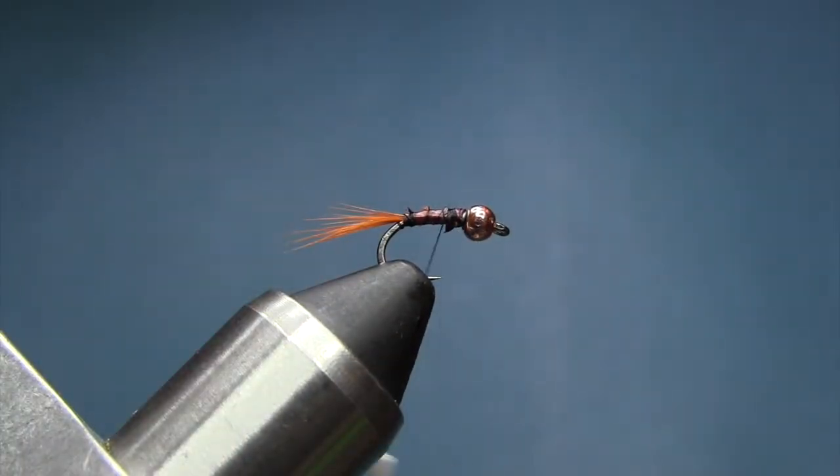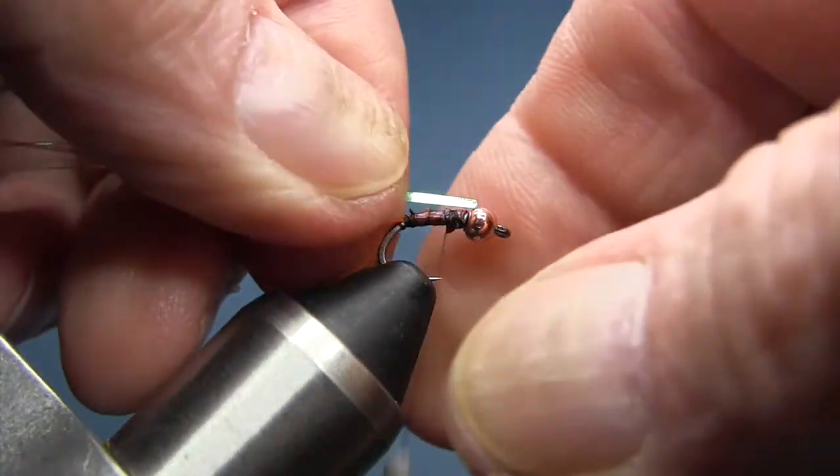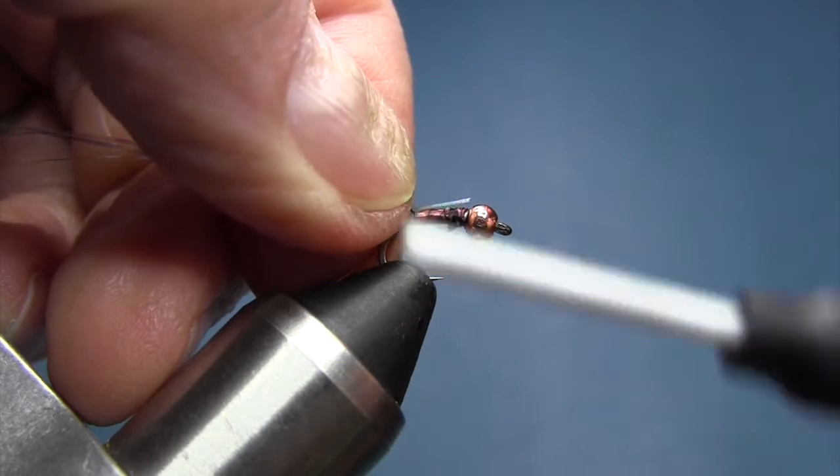At this stage, you're going to take two to three strands of flash and just tie it down right on top of the body, just like this.